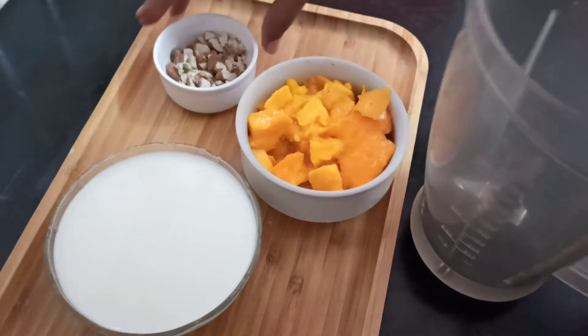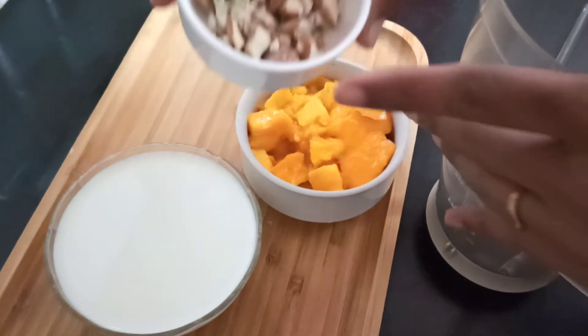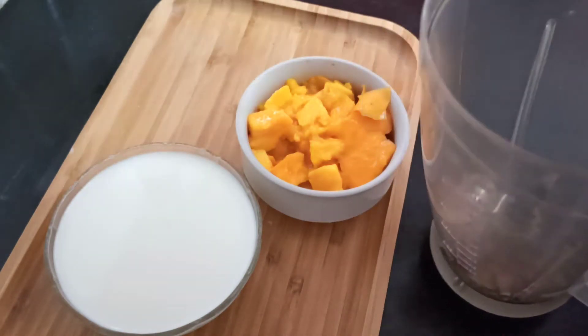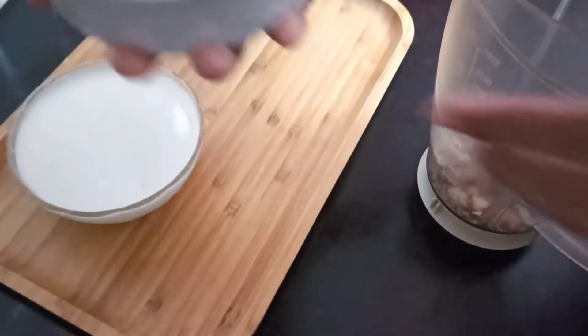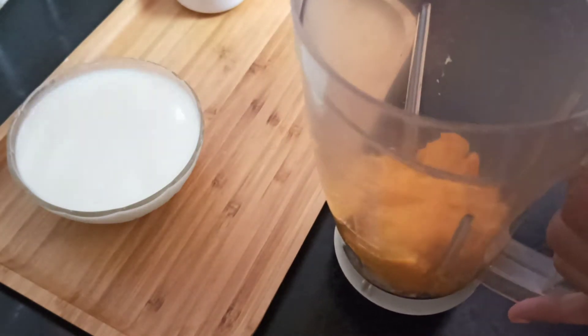In a mixing bowl, crush and mix the ingredients. Cut the mangoes and add milk.